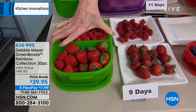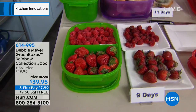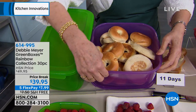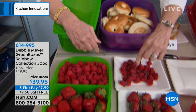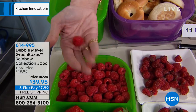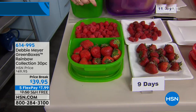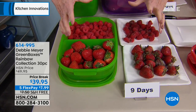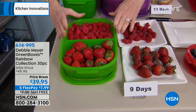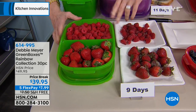My boxes are BPA-free, top rack dishwasher safe, and proudly made right here in America, as are my green bags. Those raspberries cost a fortune — at nine days I can pick one up and roll it around in my hand, still gorgeous and perfect to eat. That's the difference. It's the easiest money you're ever going to save. Simply put your fresh produce — fruits, vegetables, baked goods, and snacks — in my boxes, and I can extend the life of those items. Independent laboratory testing proves it.